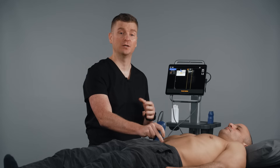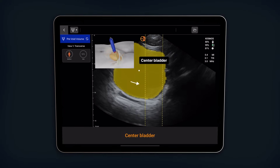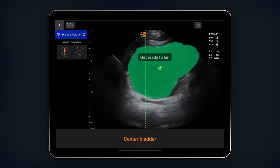Cosmos AI will identify and highlight the bladder. If the bladder is not centered on the screen, it will appear yellow, with an arrow indicating how to re-center the bladder. Once the bladder is centered, it will change from yellow to green, and you will be instructed to start fanning.